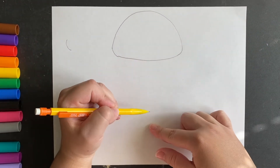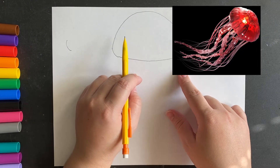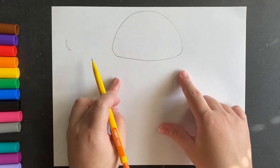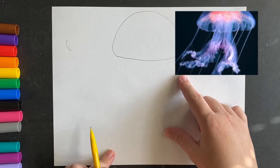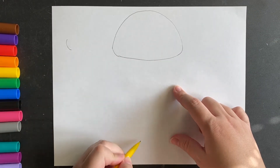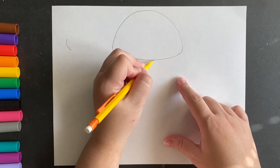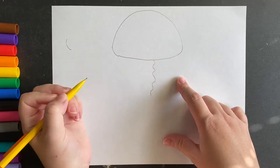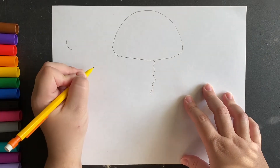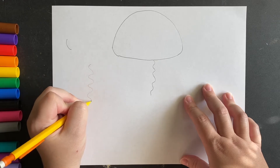Now we're gonna make the tentacles. There are all kinds of different jellyfish and they all have different tentacles. Some have ones that look like little noodles, some look like seaweed. We're gonna make this jellyfish with seaweed-looking tentacles and also ones that look like noodles. The first thing I'm gonna do is make a squiggly line that goes all the way down to the bottom of the page — going like I'm making an S over and over.